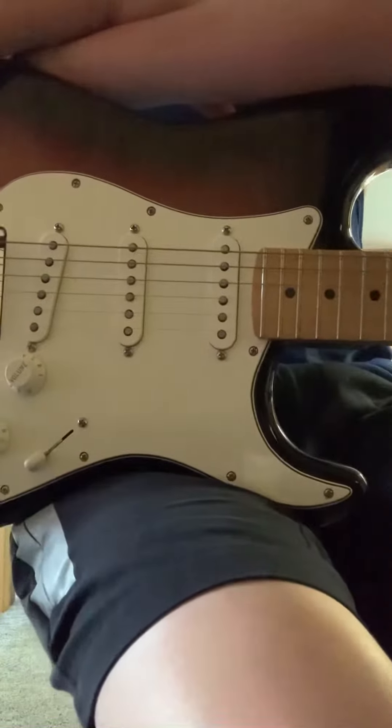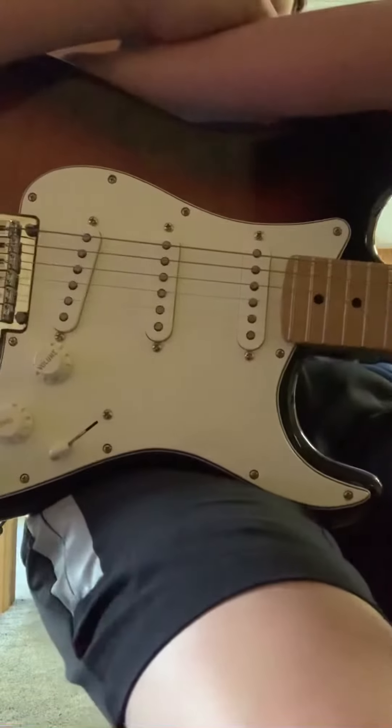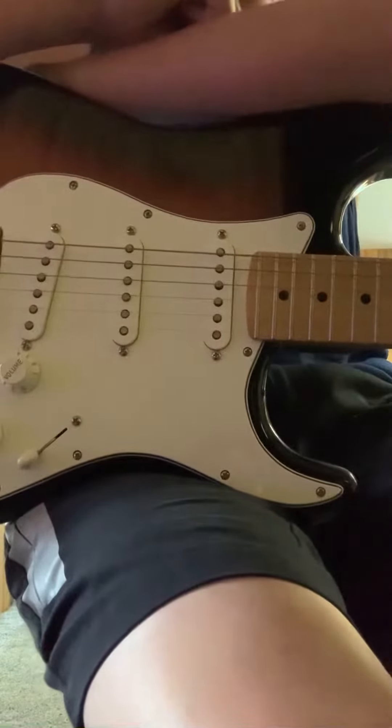Welcome to another TNT 3D printing video. This video will be showing you this guitar pick I made with the Anycubic Mega S. This video was suggested by a subscriber down below.